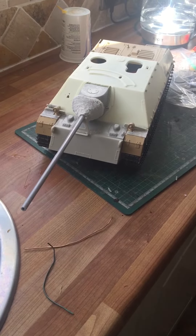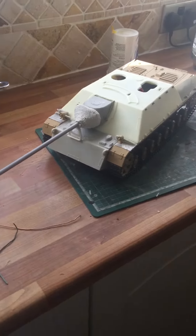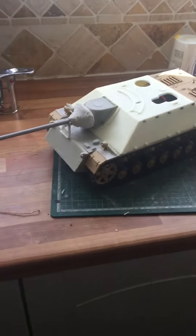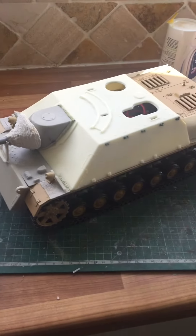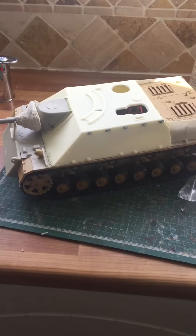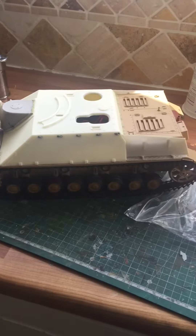This is just a quick video. I'm part way through a little project of converting a Henglong Panzer IV to a Jagdpanzer IV using an excellent conversion kit that I got from Vandra Models. They're in Hungary. It's quite a straightforward process.